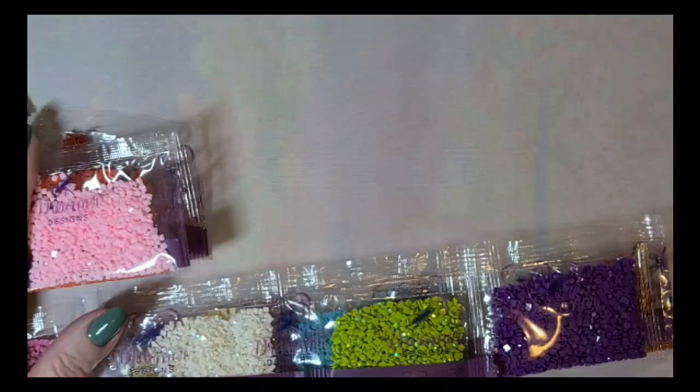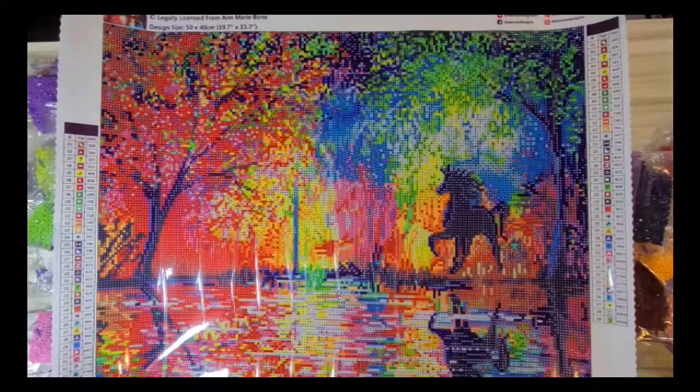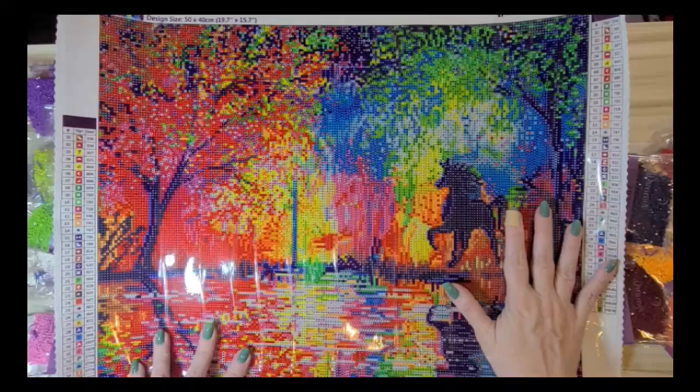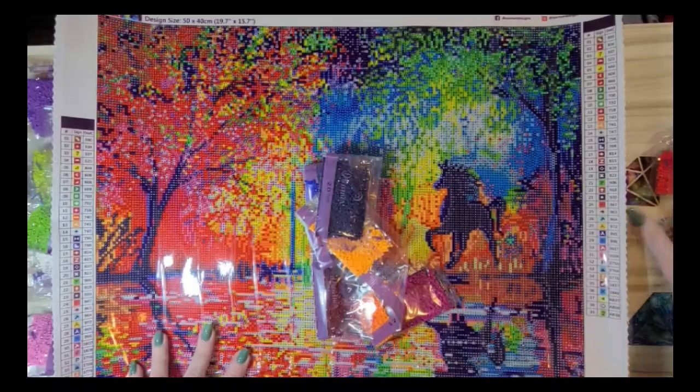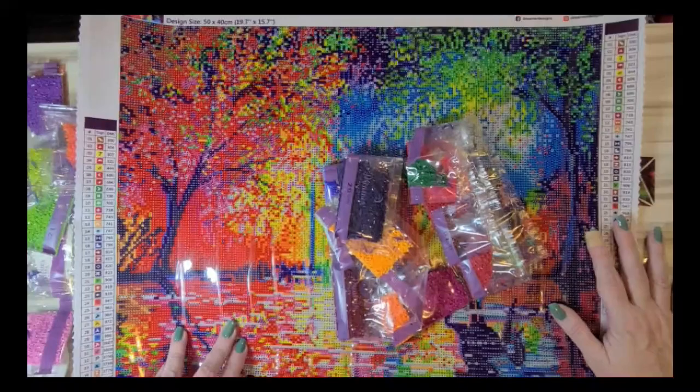That is it for this unboxing from Dreamer Designs version 2.0. I love the two canvases I got. I do wish they had more whimsical canvases like Diamond Art Club has with their fairies and dragons, but what they do have — animals and sceneries — are absolutely gorgeous. Every piece I've seen, the canvases are extremely bright and vibrant. They almost look like they could be even more vibrant than the drills in some cases.